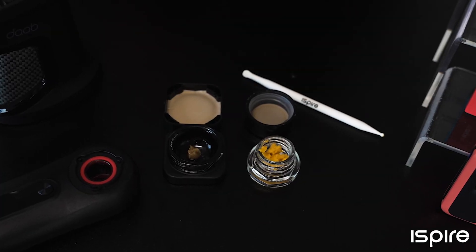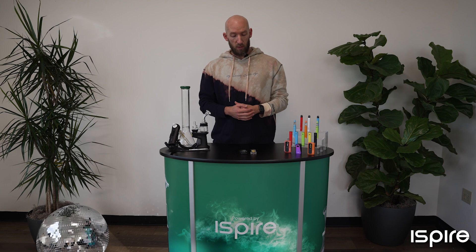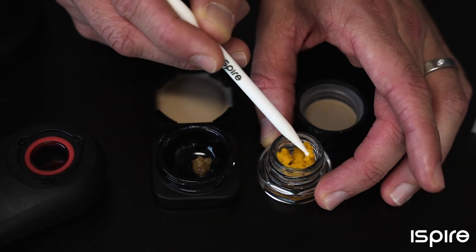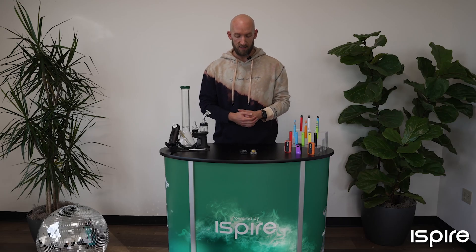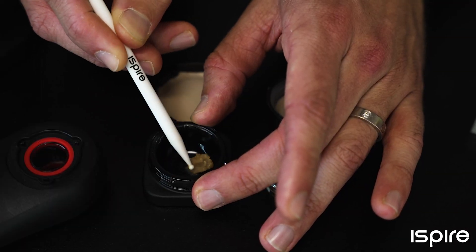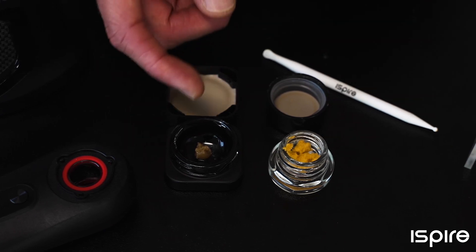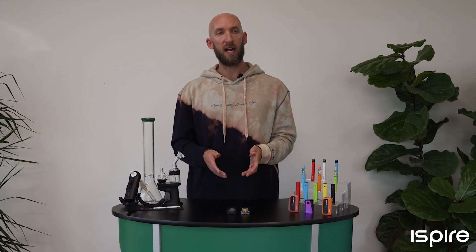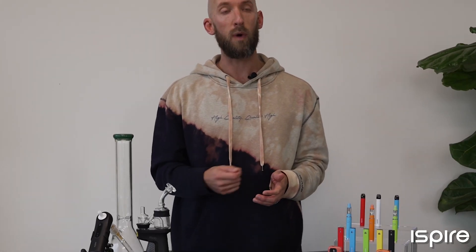Do you know the difference between crumble and batter? I'm Cory with iSpyre. Here we have some crumble and some batter, or butter. The main difference between these two is the texture. Crumble, as you can imagine from the name, tends to crumble — when you stick your tool in it, it'll fall apart. It's a little more crystallized. Batter or butter is a little more soft and easier to handle — it'll scoop real easy with your tool. Both of these concentrates are made from BHO. The difference from typical shatter is that during the purging process, these are removed and agitated or whipped. The texture is actually produced by oxygen molecules interacting during the purging process.